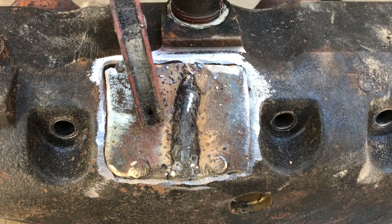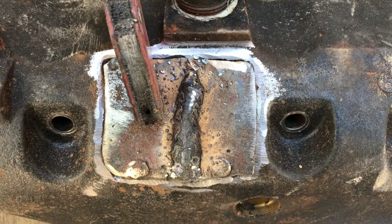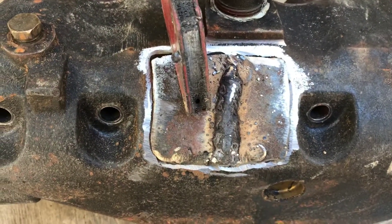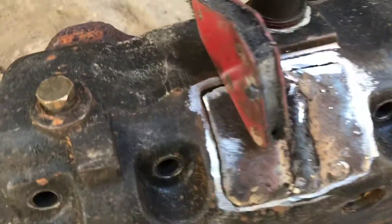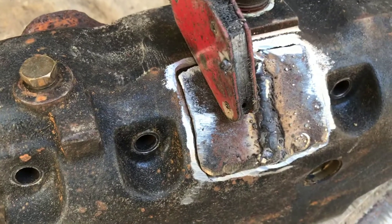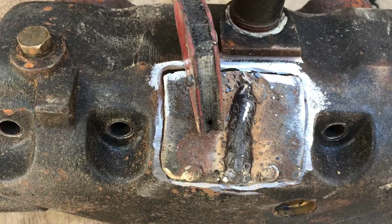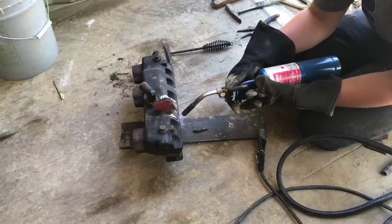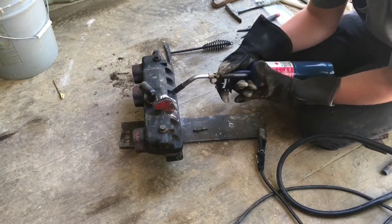I got those two pieces welded together now. I'm getting ready to go all the way around this thing and get it all welded on. That looks pretty good. I put it in that sand and let it cool off a little bit while I cleaned all this metal up to get ready to weld, and it welded pretty nicely. I'll weld all this up, grind those welds off, and maybe go over it one more time. Just make sure there's no slag in those welds. Make sure to preheat your cast iron and the sand with a blow torch before welding.